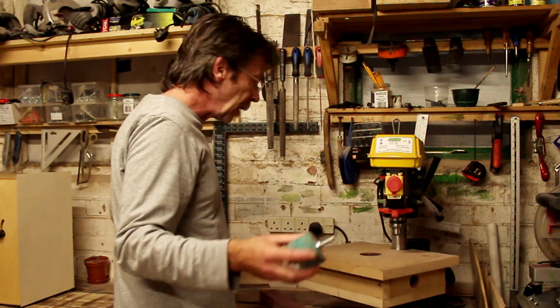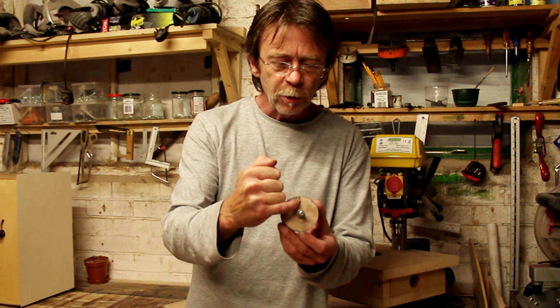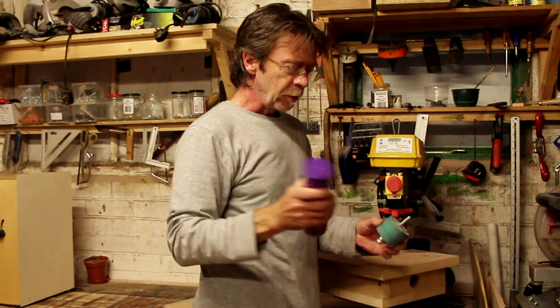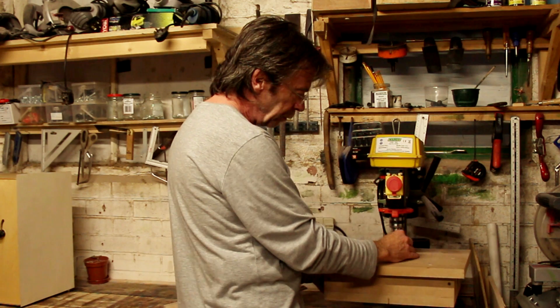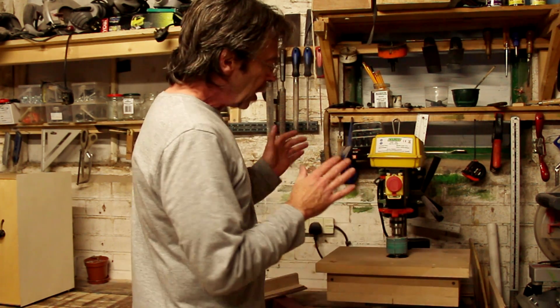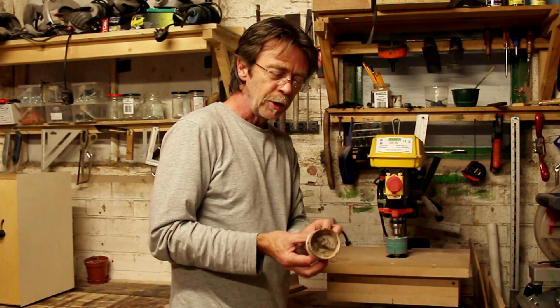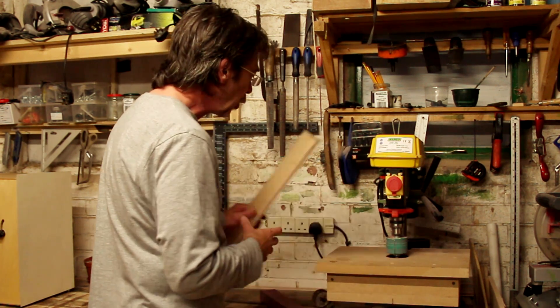The sandpaper is attached to the bobbin simply with spray adhesive - spray it onto the back of the paper and stick it around the drum. I did try putting a little groove in and folding the paper in, and it worked to a degree but not perfectly. The spray adhesive does the job. The hole in the table is the outside diameter of the bobbin assembly and the bobbin is the inside diameter, so there's a little air gap around it to take the dust away, and that works really well.